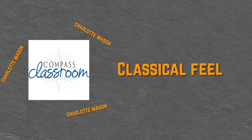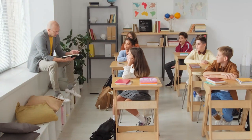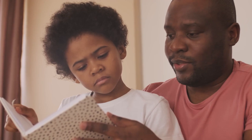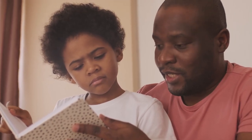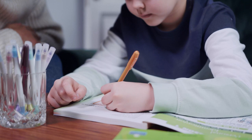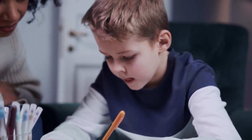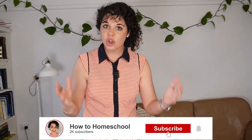Compass Classroom has a classical feel but also has some Charlotte Mason elements. If you want to know more about different homeschool methods, it's worth learning about them — you don't have to teach like a traditional school. You can choose what works for your family and children, giving them a more satisfying education. You can learn about homeschool methods in the video linked here.